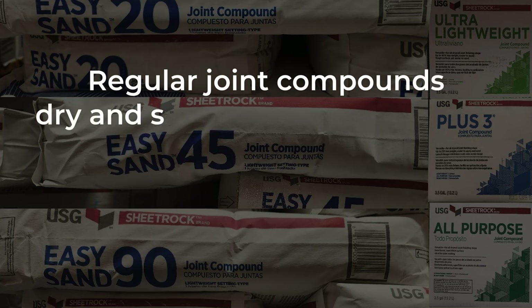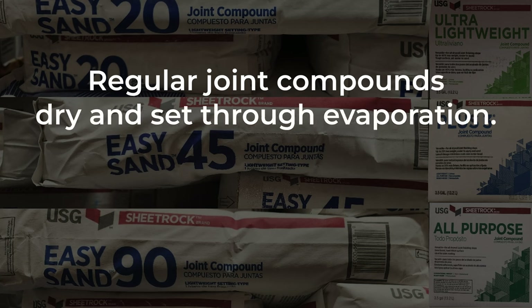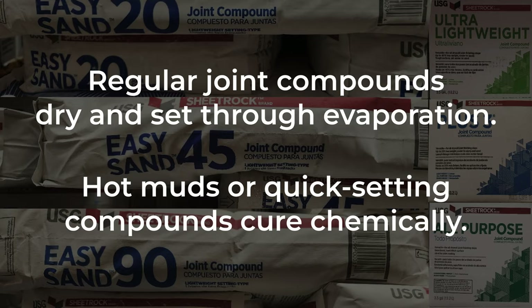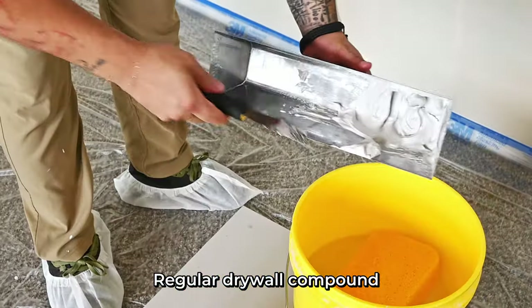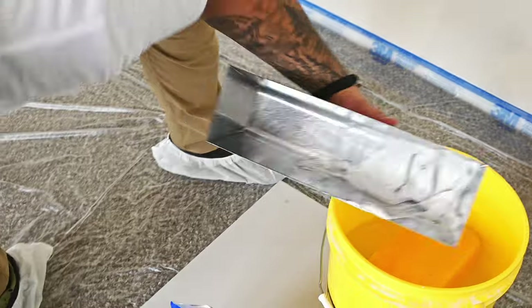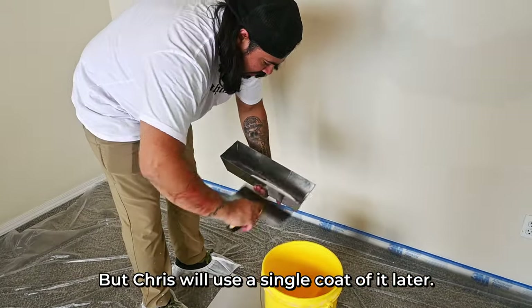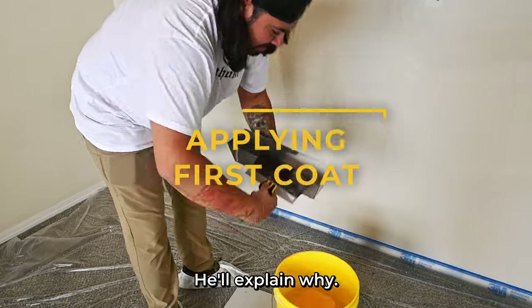Regular joint compounds dry and set through evaporation, while hot muds or quick-setting compounds cure chemically. Calcium carbonate or ground limestone is the main ingredient in drywall compounds — they add talcum to make it sand easily. Regular drywall compound requires drying overnight, and with three coats your little job becomes a weekend project, but Chris will use a single coat of regular mud and explain why.